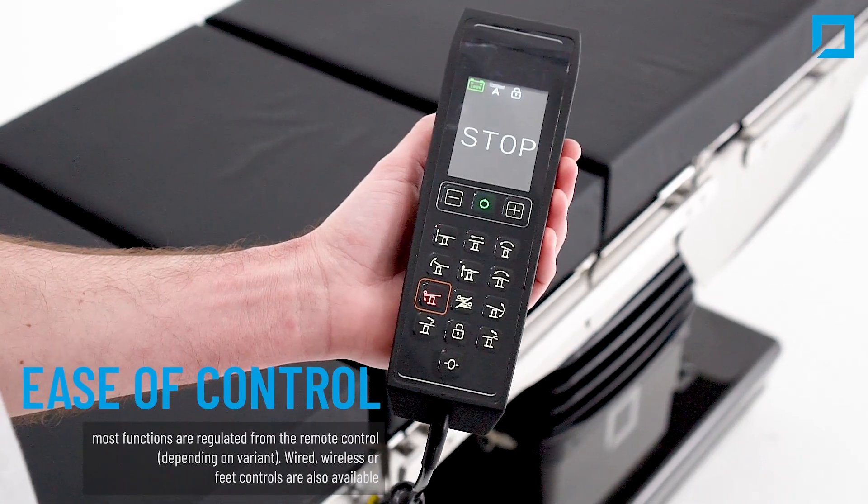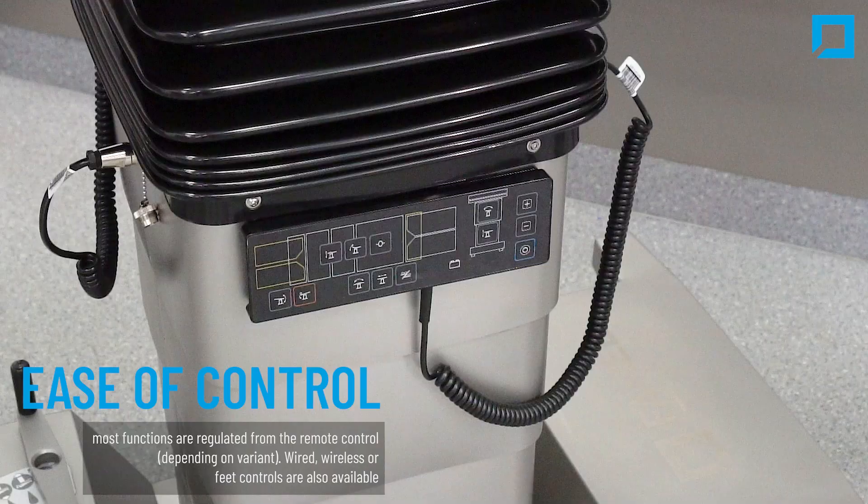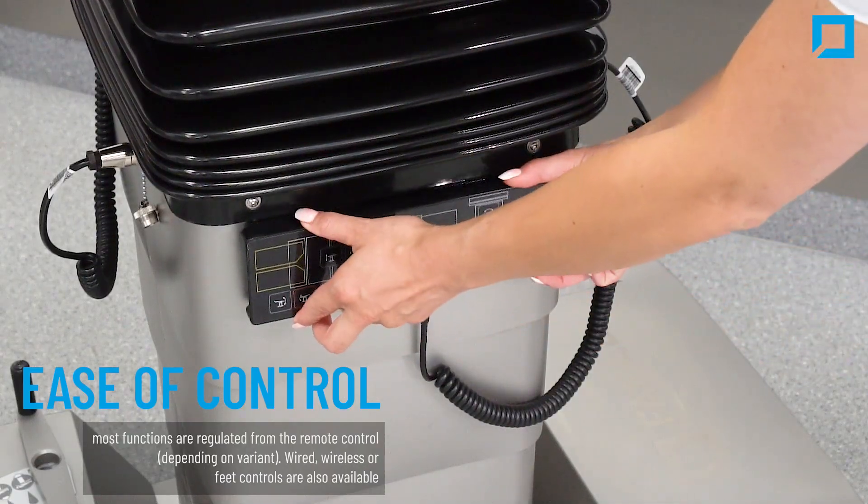Easy to control — most functions are regulated from the remote control. Wired, wireless, or feet controls are also available.